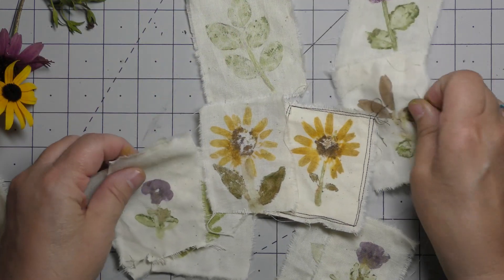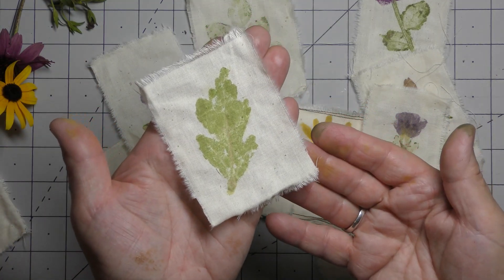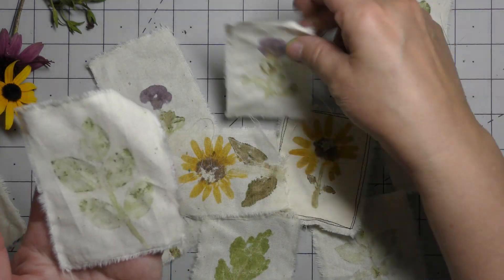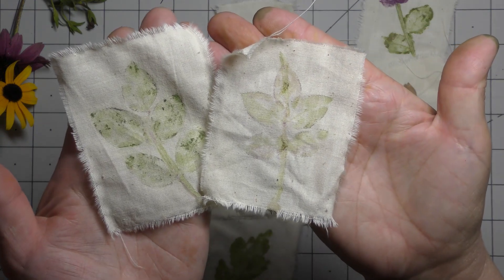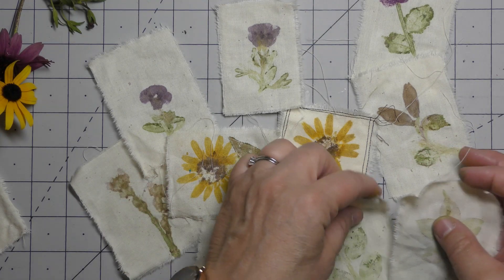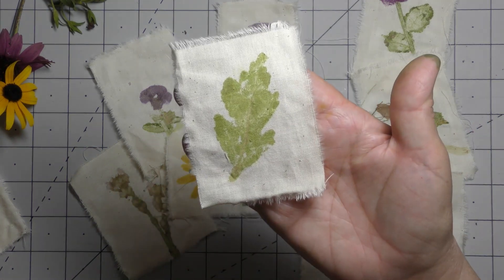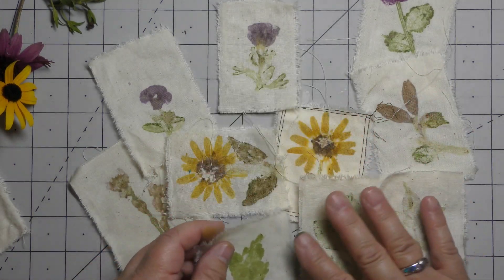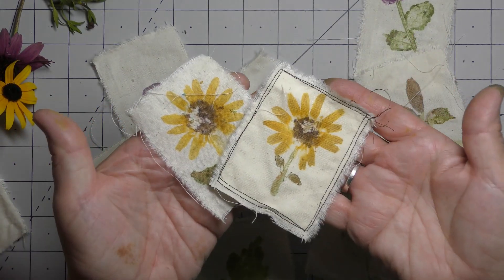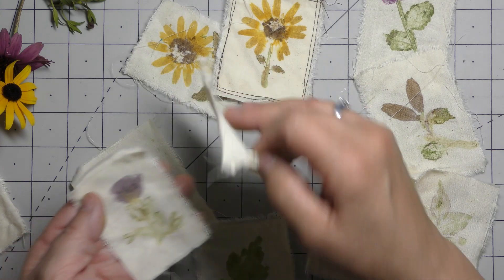These are the ones I feel turned out pretty well. You can use just leaves — I think these turned out really well. These are rose leaves, the smaller ones that were growing, so they're not very dark. They were young leaves and I feel like they didn't have as much chlorophyll. And then this was a regular-sized rose of Sharon leaf — the leaves turned out great.